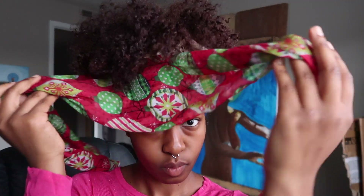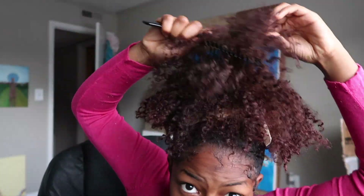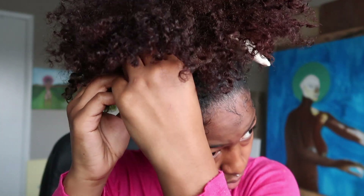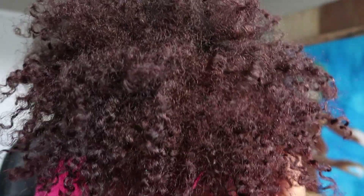Yeah, you see the vibes! That little piece in the middle — I don't know why I was doing that, but you see how there's some waves there? That's because I let the edge control go back, so definitely get your edge control on your hairline as well.